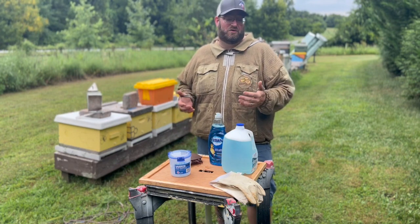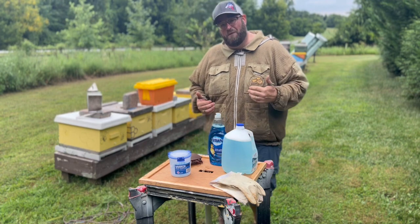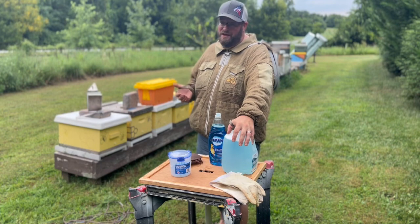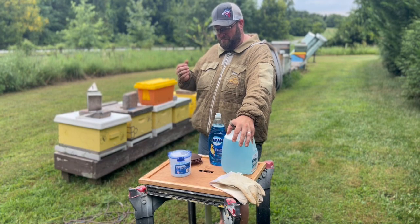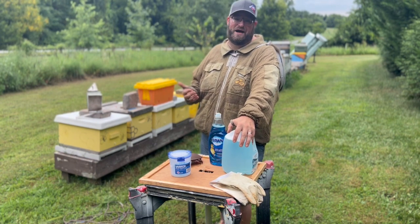To get zero mites is great, but likely you still have a few mites in your colony. So what we're going to show you today is what we do — one of the steps in the process. We'll do a series of videos on treating as well as prepping our hives for different types of treatment, but today we're going to focus on testing, which to me is the most important step in the process.